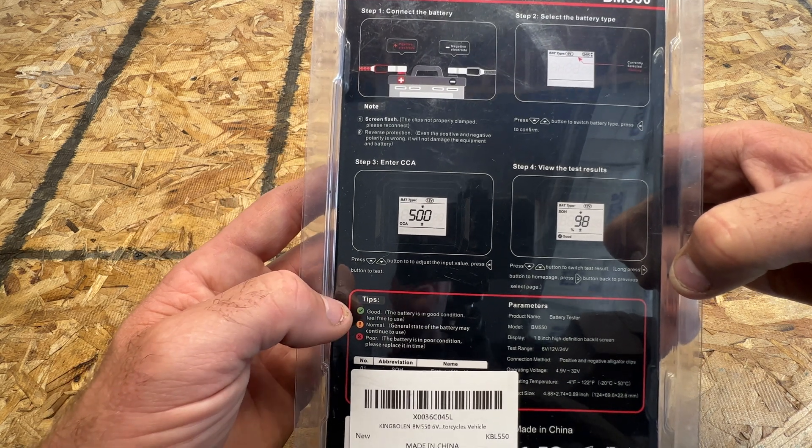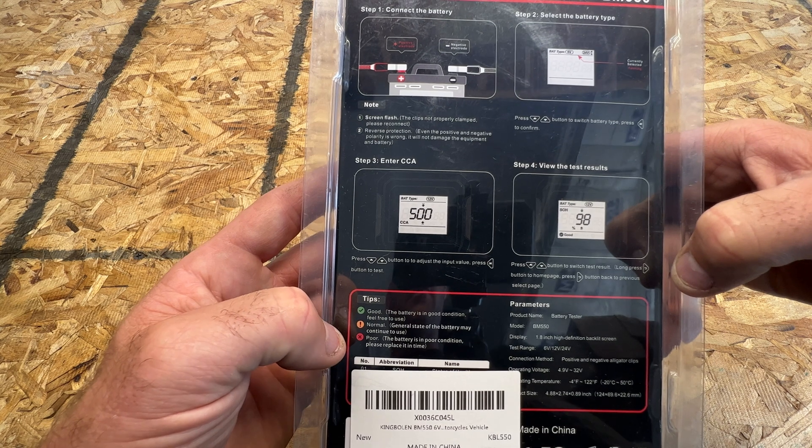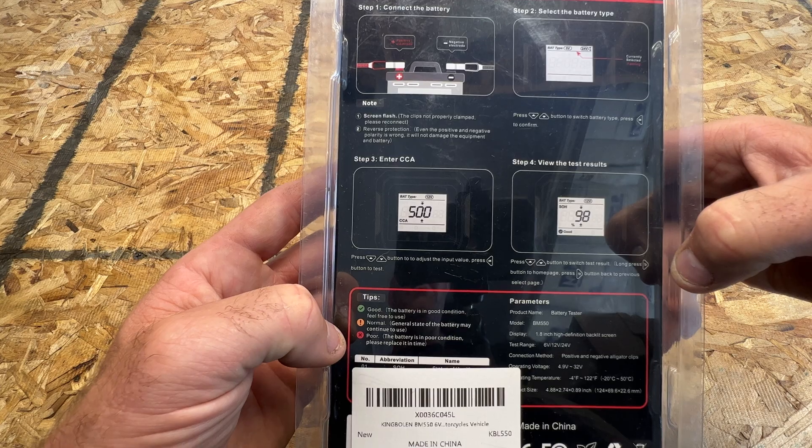There are also some tips here. A checkmark is going to be good. An exclamation mark is going to be normal. And if you got an X, it's going to be poor and the battery may need to be replaced.